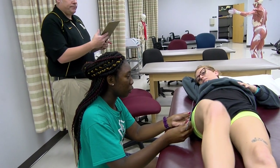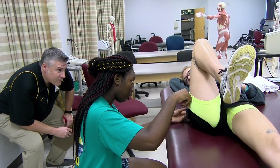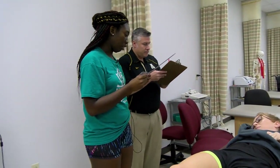If you can go into that motion for me, please. She has 111 degrees of hip flexion.